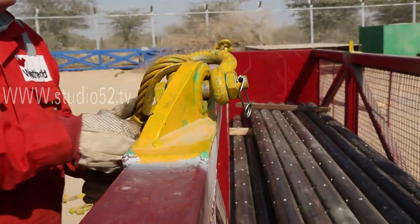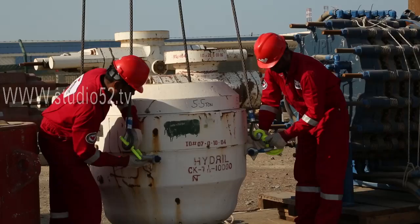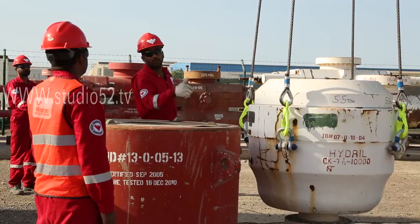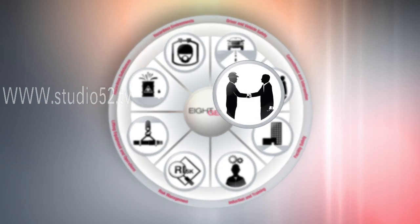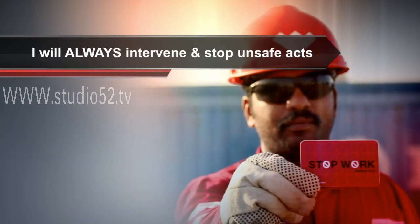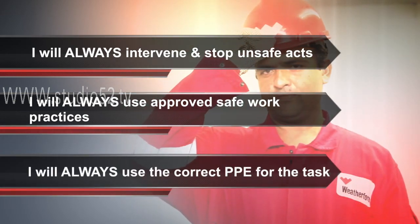In this section of the video, we'll cover the safety precautions you should employ when securing loads before lifting operations. The difference between a properly secured load and an improperly secured load can be the difference between life and death. It's critical that the lift team secures and unsecures loads under properly controlled conditions with all potential hazards identified and controlled for. Before any lift operation commences, each team member must commit to three principles: I will always intervene and stop unsafe acts. I will always use approved safe work practices. I will always use the correct PPE for the tasks.